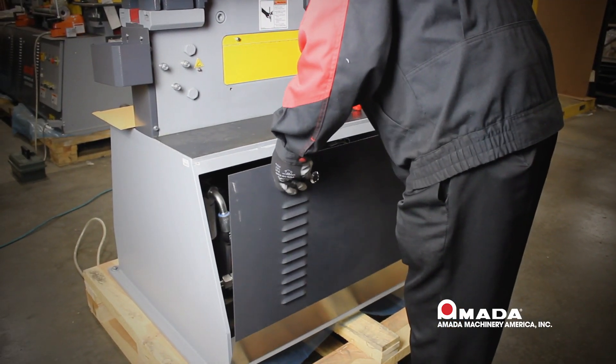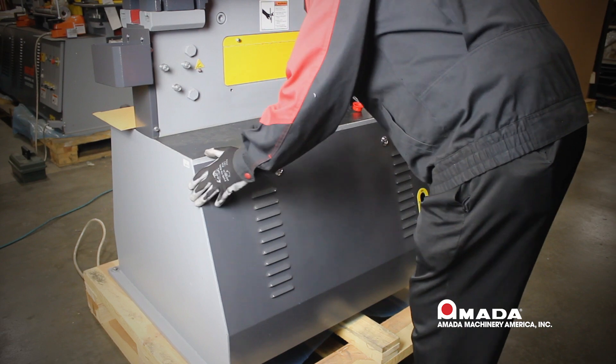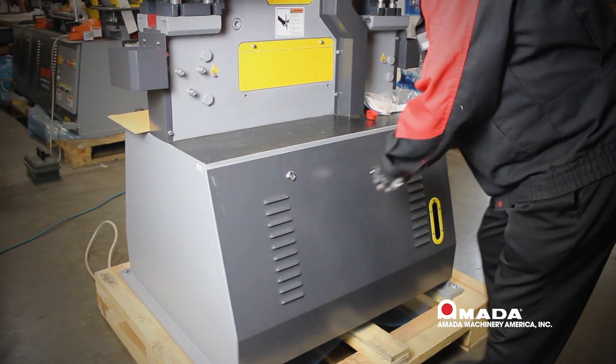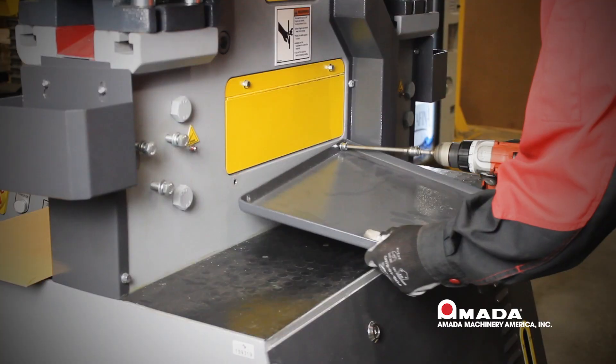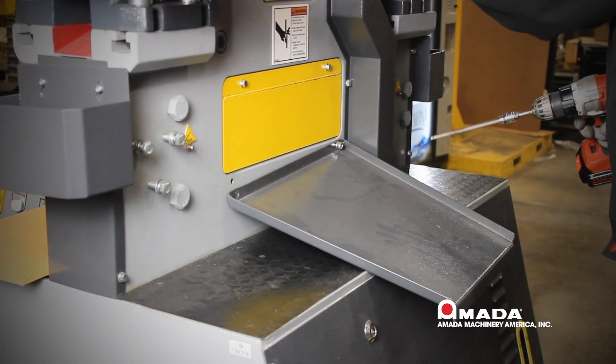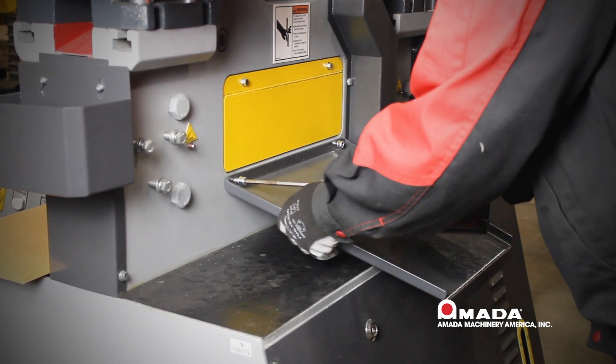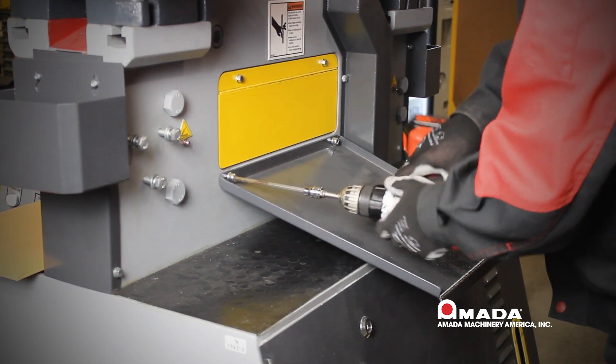Now that we have put our breather cap on the machine, we will take our square key and re-secure the sheet metal to the machine. That step is now completed. The drop guard now needs to be put back in position using the two allen head cap screws that we initially took off. Once we have secured our drop guard, we will be returning to the front of the machine.